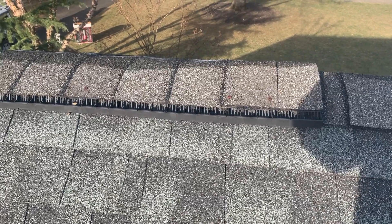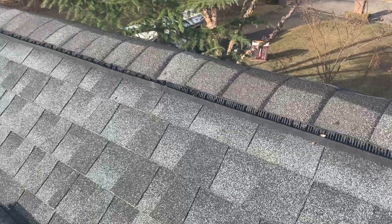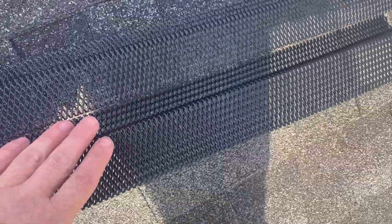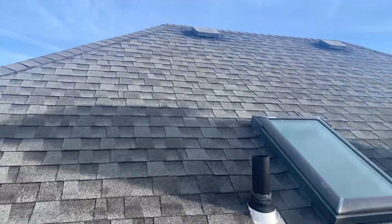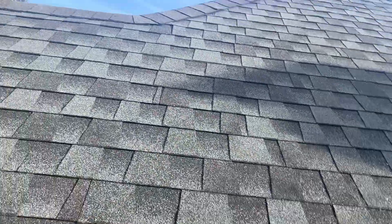This homeowner was having an issue with bats getting into her attic and making a mess, so she contacted Little Rascals for help. Through an inspection, we determined that the bats were getting into the home through the ridge vent. A short while after setting up our removal devices, we successfully and safely removed all the bats from the home.